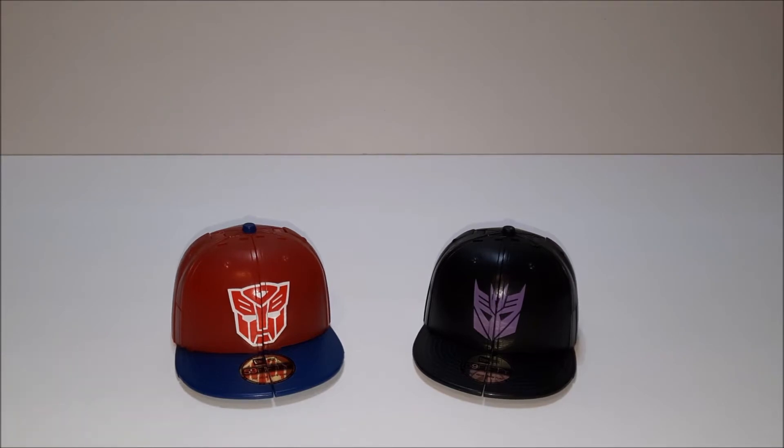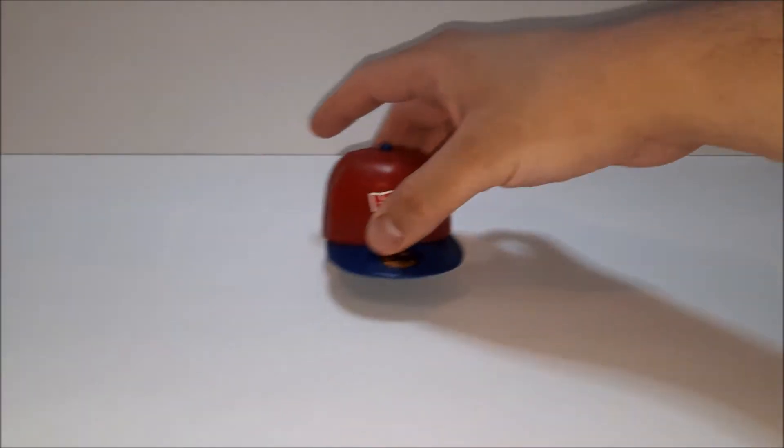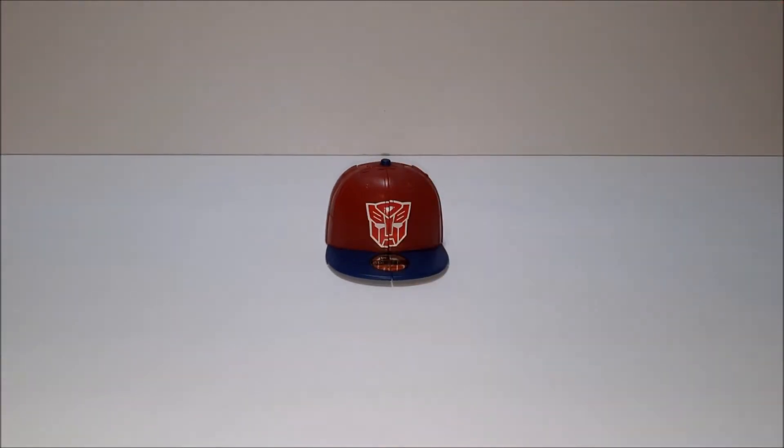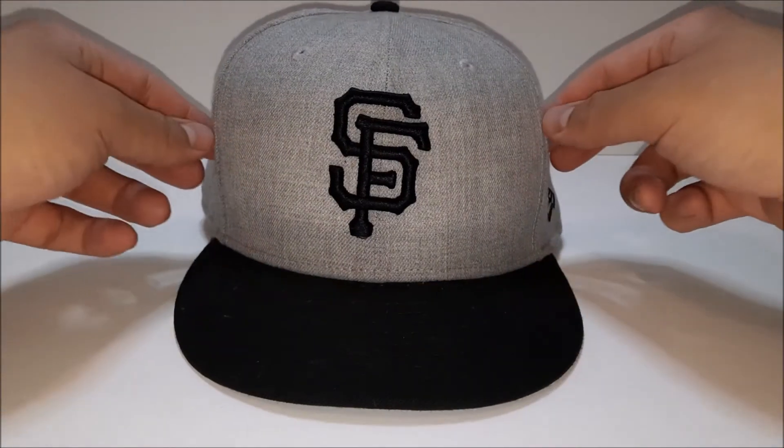They're caps, so let's do a quick size comparison to an actual cap to get an idea of how big they are. So that's the transformer and there's a hat.